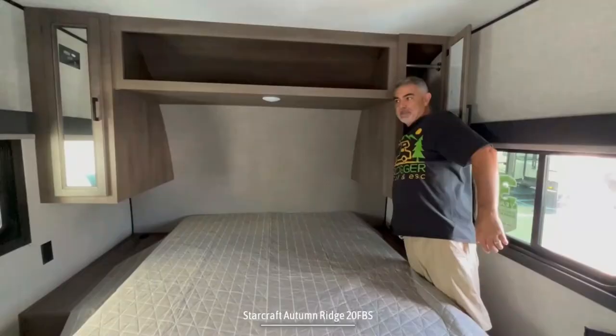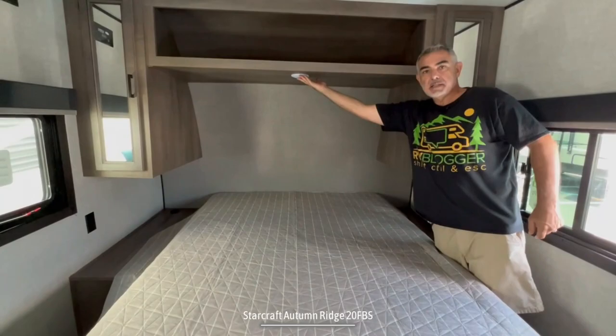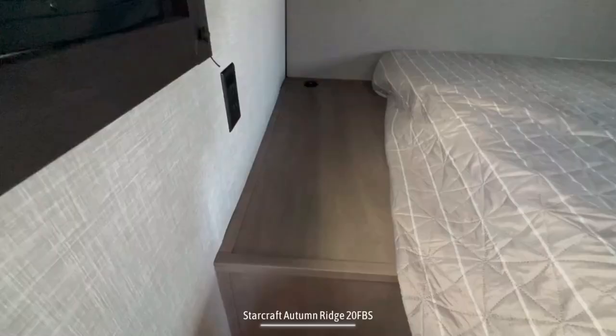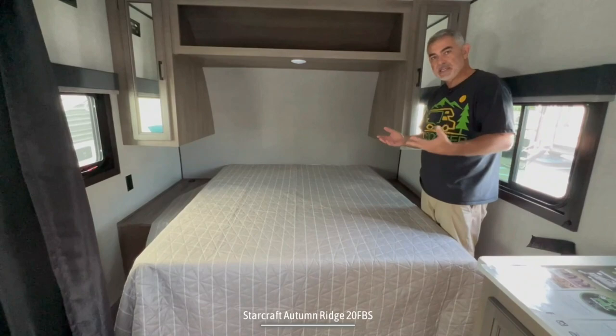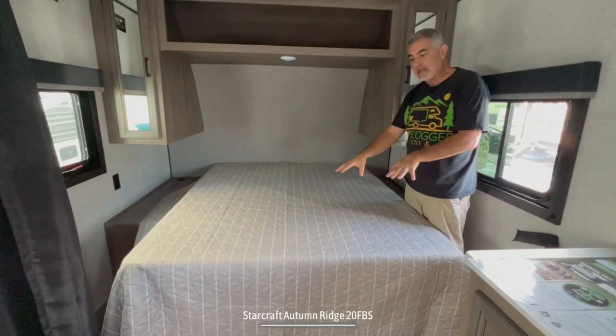On each side, you've also got a very large wardrobe cabinet — at least three feet deep on both sides of the bed — so lots of room to hang up your garments. Underneath, you've got a reading light above and two really large nightstands. For folks with a CPAP machine, this would be perfect. There's also a receptacle on each side so you can plug in and recharge your phones, computers, whatever you need.